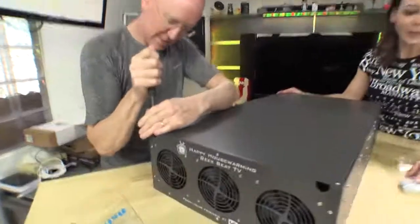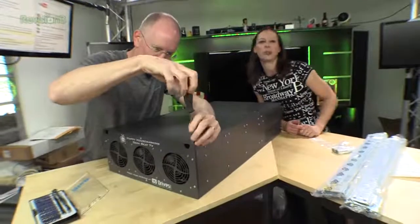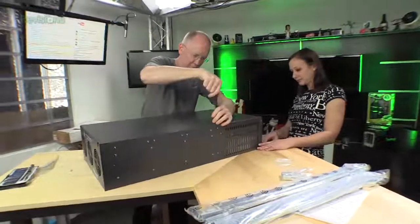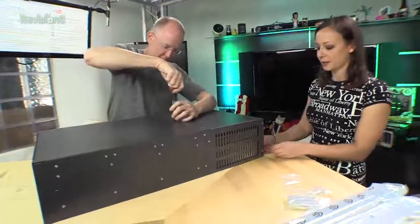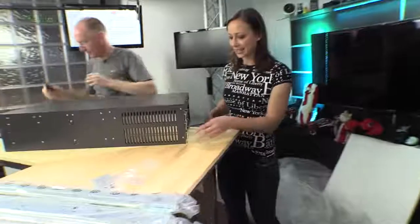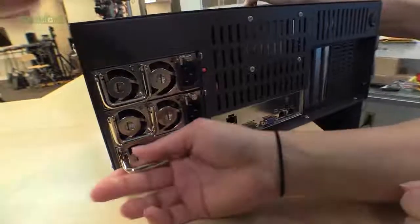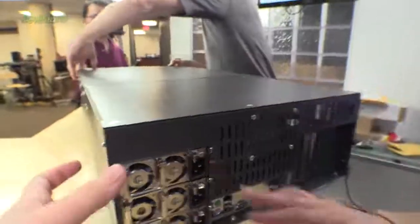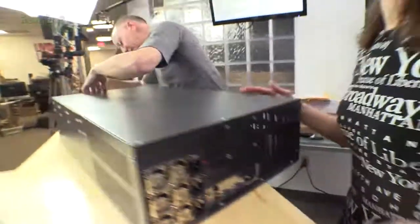I want to open the case. We're going to open it. Ken got me a proper screwdriver. We didn't read no stinking manuals. You know what I really like? Look at the design — look at the details they put into this for the fans, for the power supplies. It's a heavy duty case, not like cheap little metal junk. This is nice.